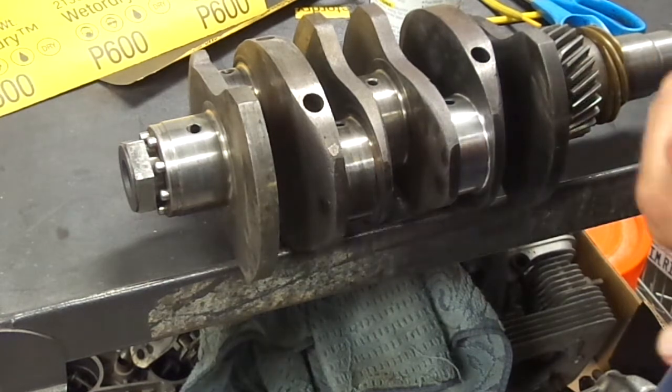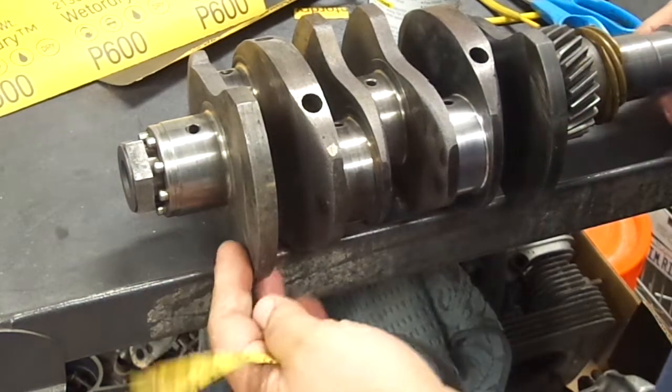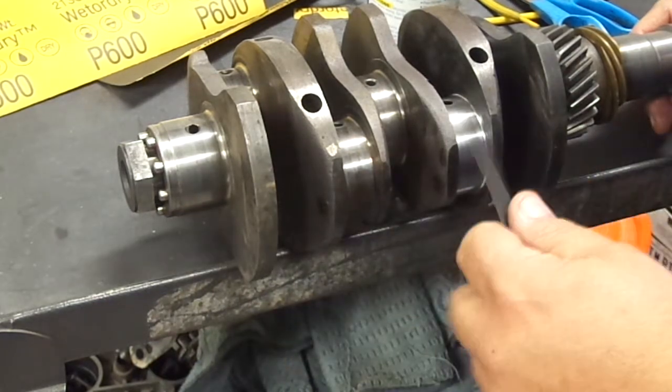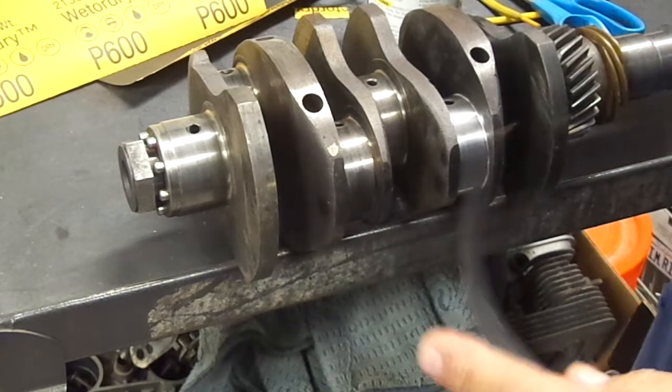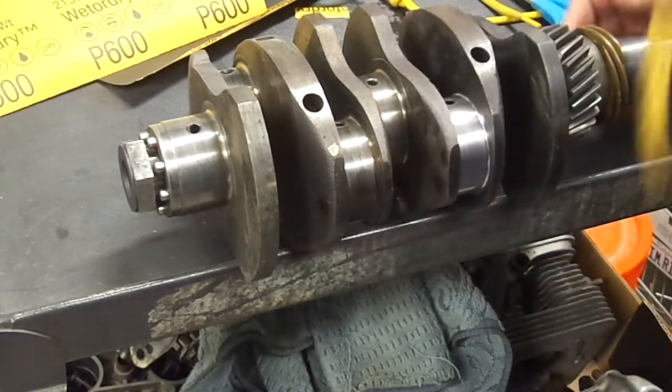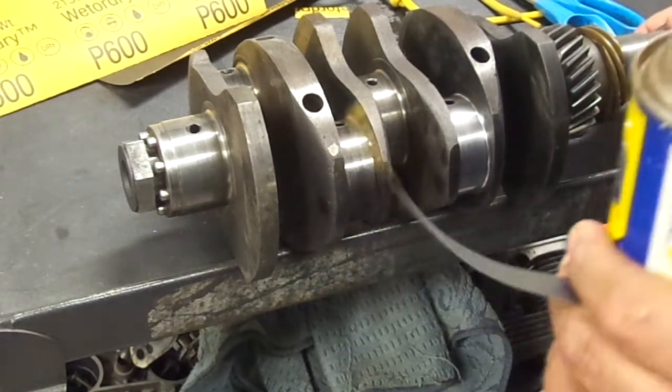Hey, it's Filet and this is my garage. I want to show you a little project I'm working on today. This is my crankshaft off of my Porsche 912 that I'm redoing the motor on, and I wanted to show you — I'm going to do a little micro polishing on the crankshaft. I've seen other people do it on big V8 crankshafts, but I haven't seen anybody post it on YouTube for a 912.